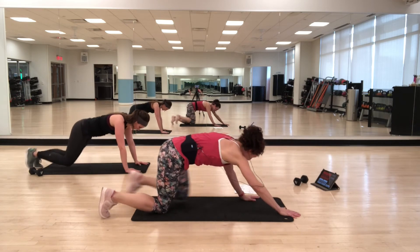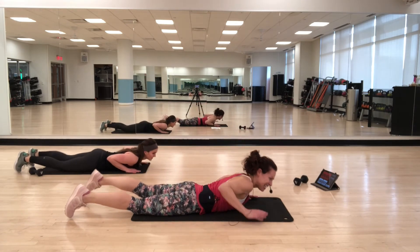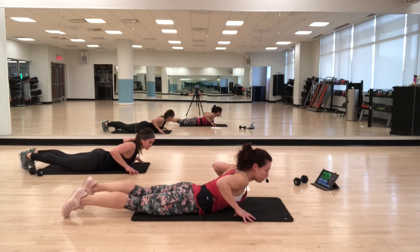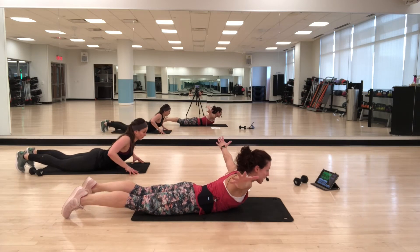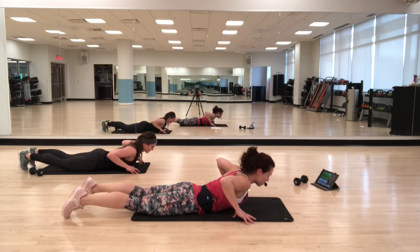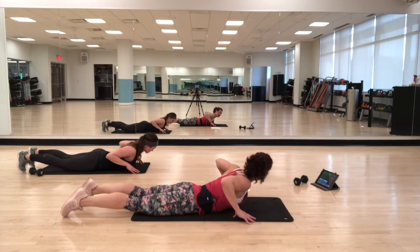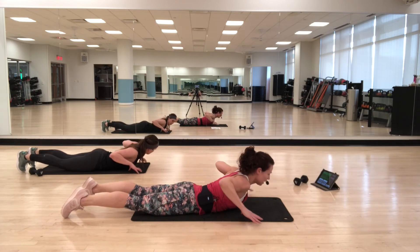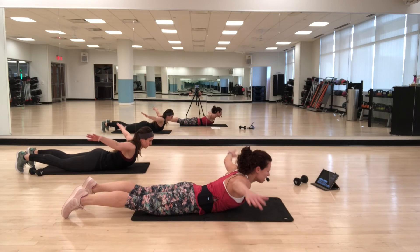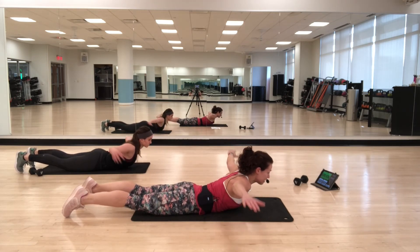Coming onto your stomach — I call this one flying. Fingertips right by your chest. You're going to lift up your upper body, extend your arms out, bring your hands back in and lower down. So it's up, out, in, and down — feet are staying flat. Every time you come up, try to lift just a little higher. As you take your arms out to your sides, try to stay lifted. A great move for the upper back.